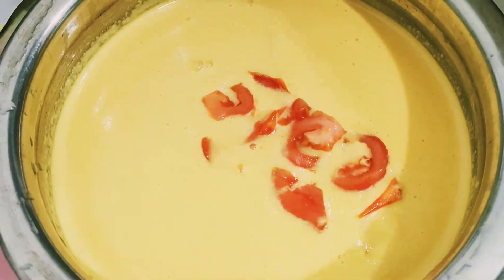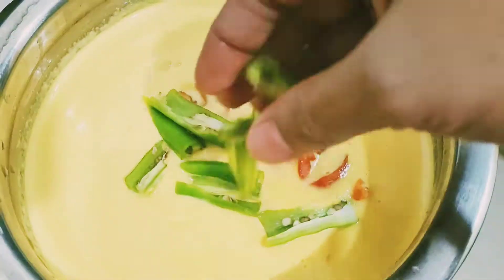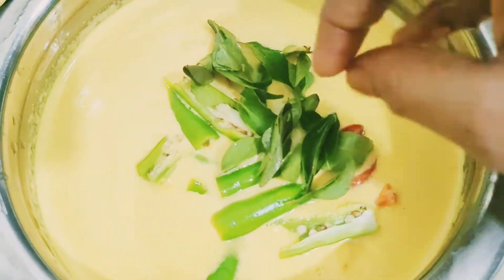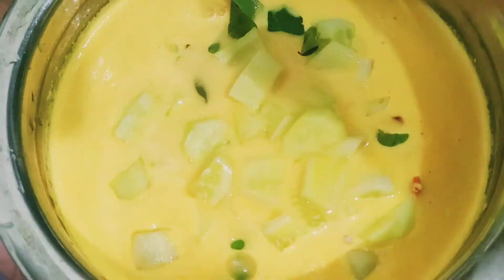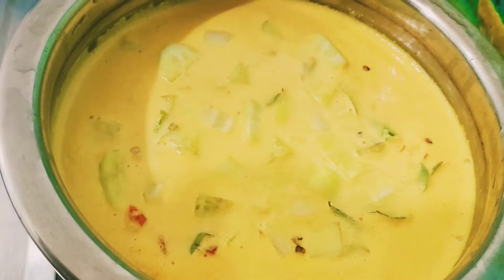Add the ground coconut paste to the vessel in which we are going to prepare the curry. Add half cup of water to the coconut paste. Then add one chopped tomato, four to five slit green chilies, some curry leaves, and chopped cucumber. Make sure to remove the skin. Now add salt.